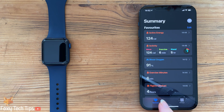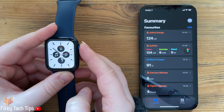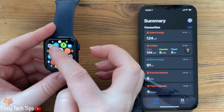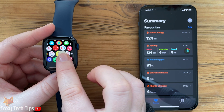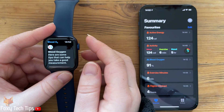I have already done this earlier so I can't go through it again. Once you have enabled blood O2 in the Health app, the Blood Oxygen app will be installed on your watch. It will take readings at different times throughout the day and you can also do it manually.